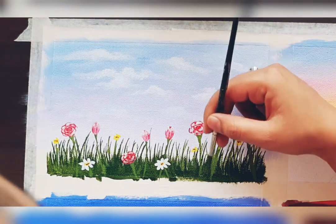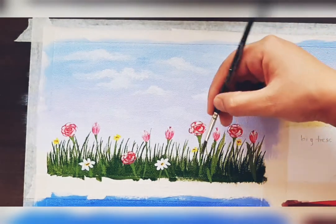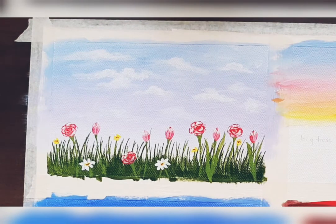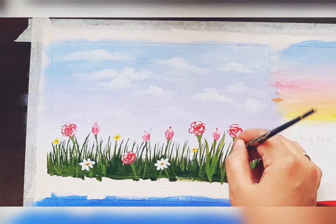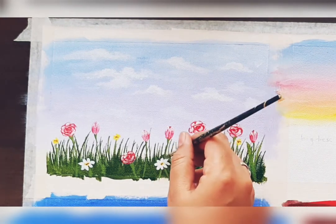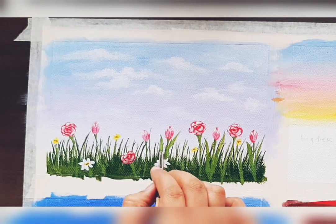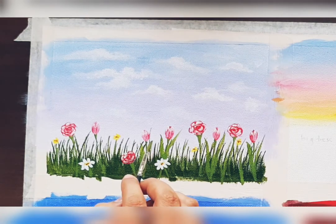Like this you can draw all the leaves of tulip flower, or you can give random strokes in the grass for such leaves — any kind of leaves, just making random strokes. A single flower with such leaves also looks beautiful.